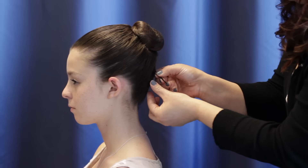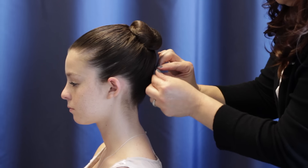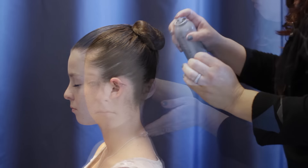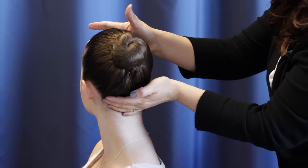Just crisscross them — you want the straight edge of the bobby pin against the scalp. And a little more spray. And there is your classic ballet bun.